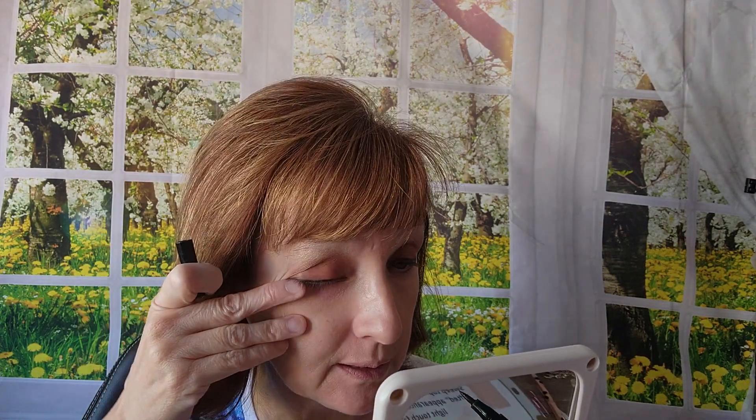Using the liquid waterproof black eyeliner just like that, I'm going to go a little down here. There. Now my eyebrows — just like that, and then over here just like that.